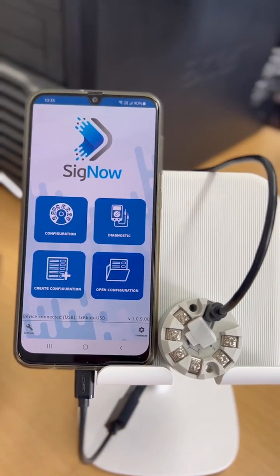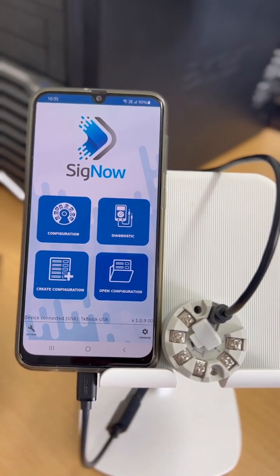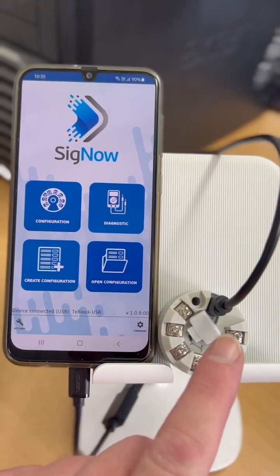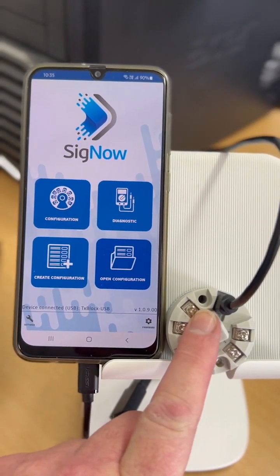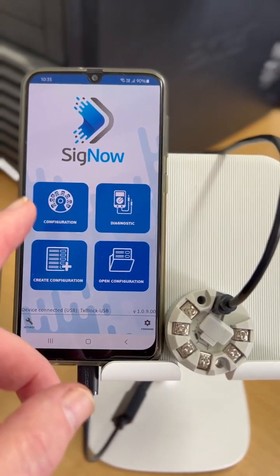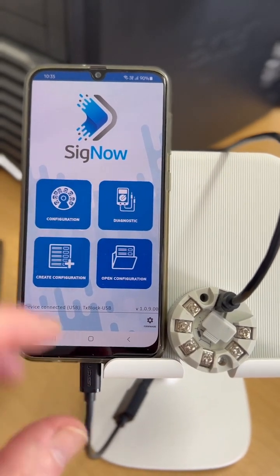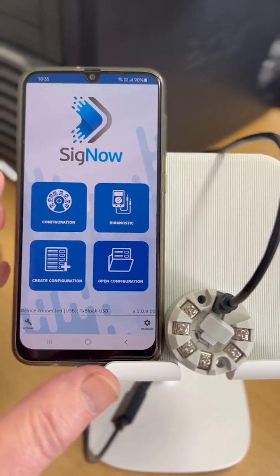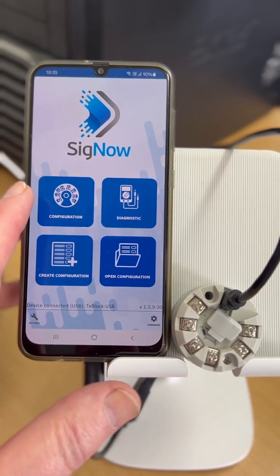Have you ever programmed a Hockey Park transmitter from your phone? Well, me neither till today. The new Novus Hockey Park transmitters come with free downloadable software. In this case we're going to use an Android phone, but it works for both Apple and Android.